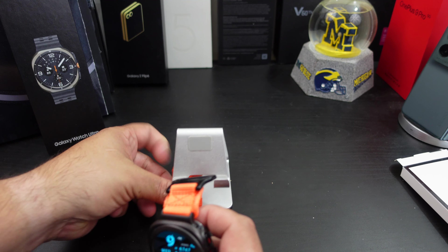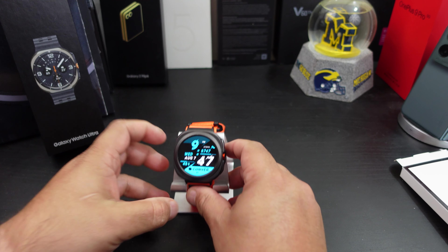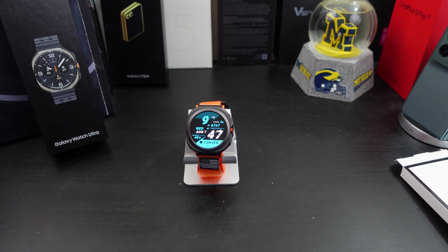So let's wrap this up. If you want to pick this up, I'll have the links in the description — you can pick this watch band up from Amazon. If you liked the video, give it a thumbs up. If you haven't subscribed yet, make sure you do for more Galaxy Watch Ultra coverage. Follow me on Twitter at Ford's Reviews, become part of the BAM nation, and until next time — peace, y'all have a great day!